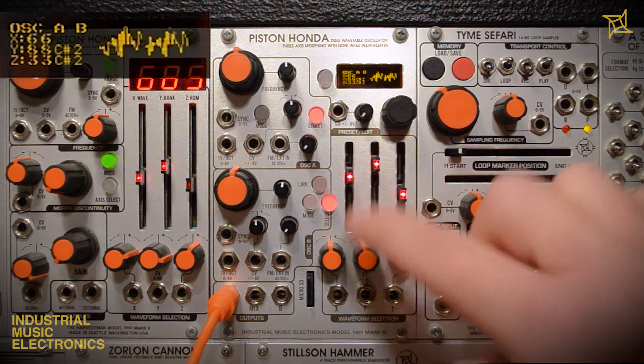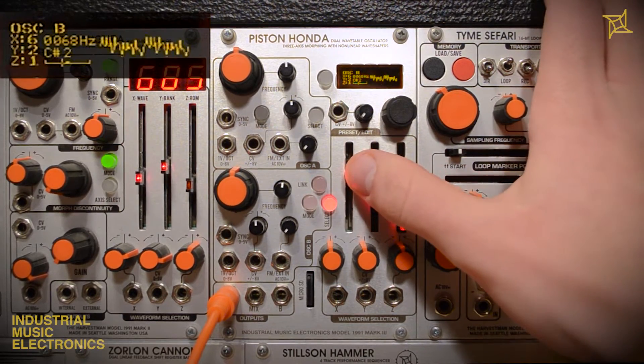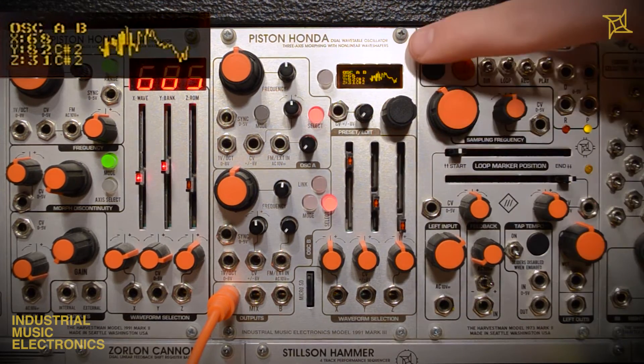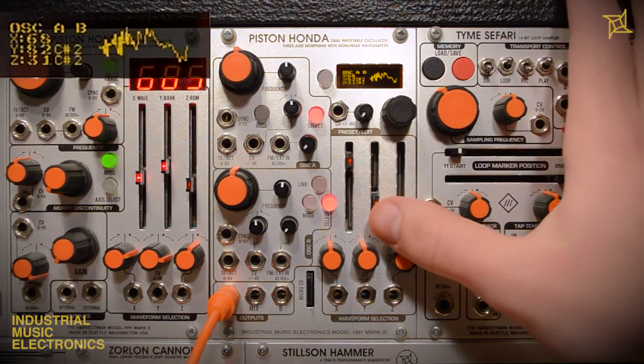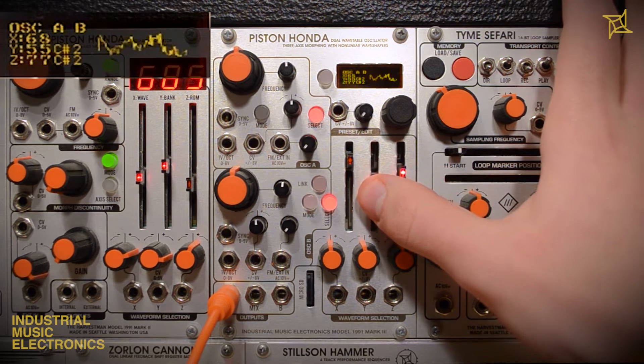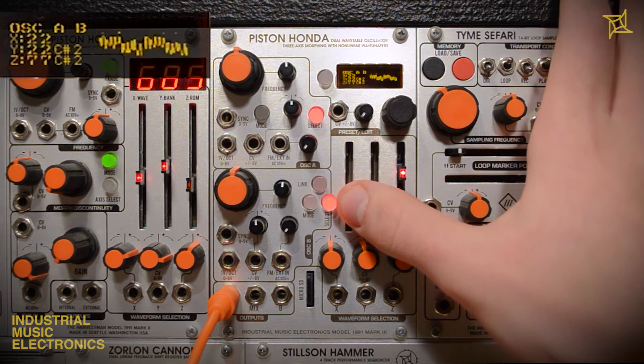If we deselect A, we can hear it stays the same. Now we are free to morph B into a new, independent shape. As soon as we reselect oscillator A, we can see its information returned to the screen. Now as the slider is changed, the two different oscillators retain their relative wave offsets until they begin to overlap and return to a state of matched wavetables.